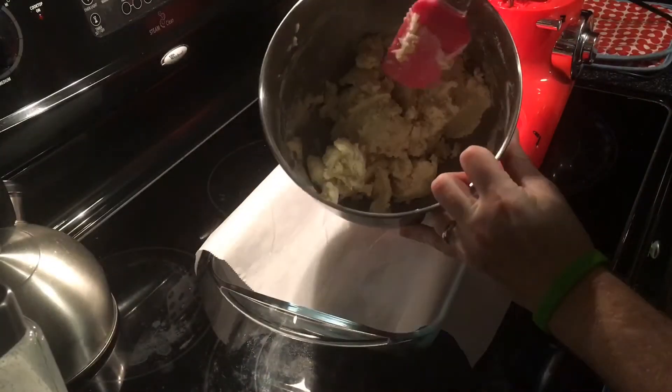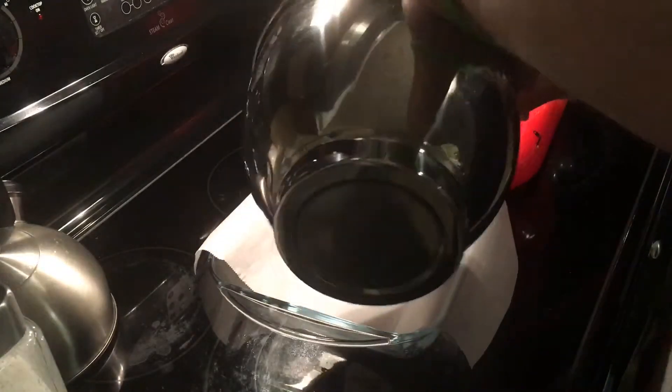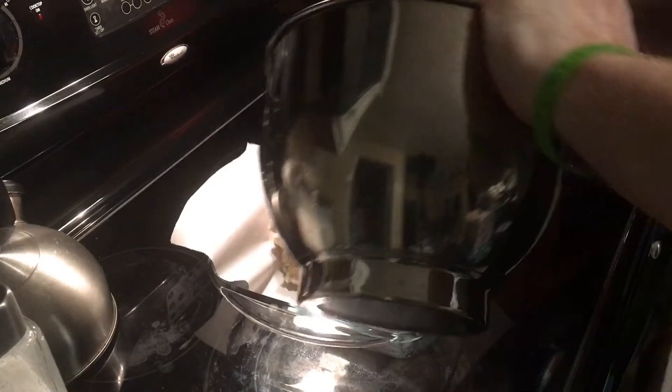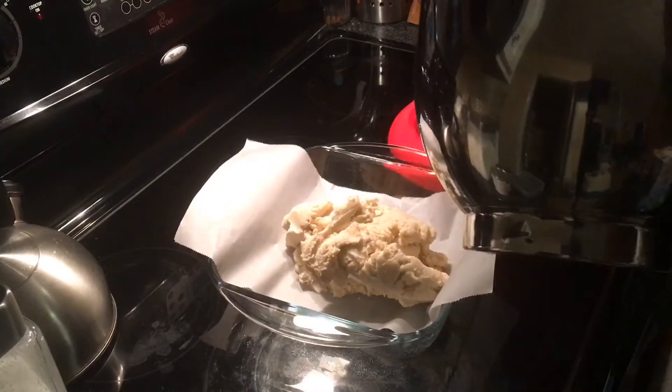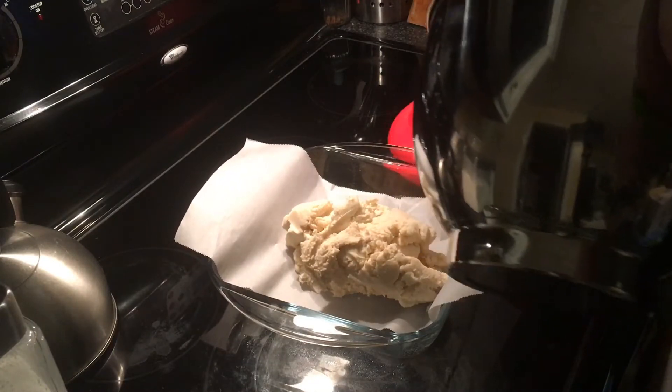So this is all nicely mixed up now. You can see it's literally kind of looking like a sugar cookie type of dough. But it's very, very rich because of all that butter we've got in there, and a little bit of salt — gives it that almost salt water, taffy kind of quality.